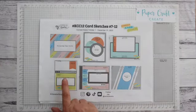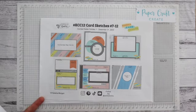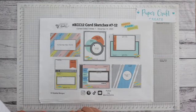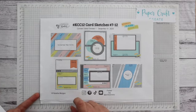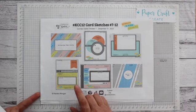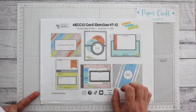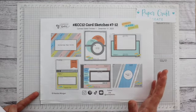Today I will be looking at card sketch number 10 and I'll be doing a little trick with this card - I will in fact be turning it into an interactive card. It's going to be an easel card of sorts, just a little bit different to some of the traditional easel cards you've seen. This is not my original design and I have mixed together a couple of different ones that I have seen. I hope you enjoy the way I've changed up this card sketch to give it a little bit more of an interactive feel.